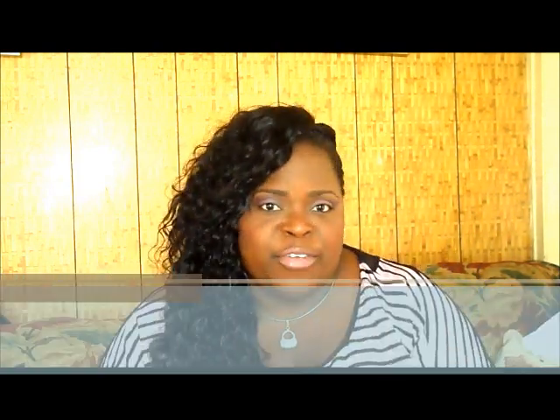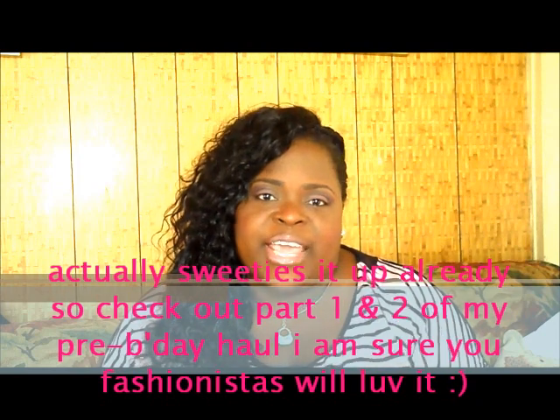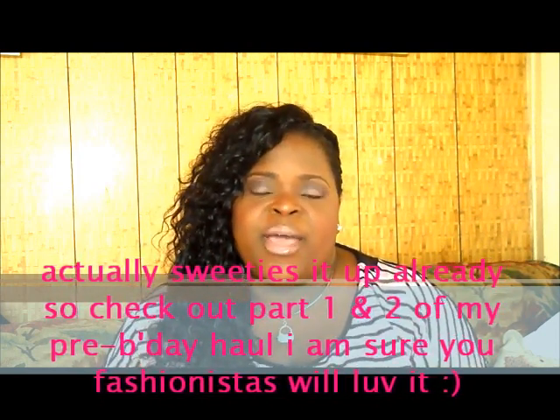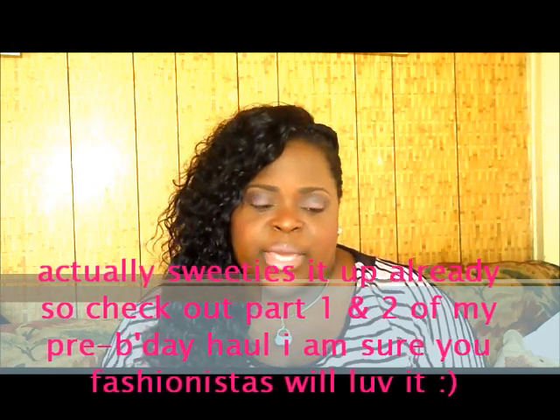That's basically it. Thanks very much for watching, and I'll see you in my other video. Stay tuned because my next video is going to be a haul video — my pre-birthday haul video. If you're watching this and you haven't checked that out, it's going to be up next. So that's basically it — bye, thanks!